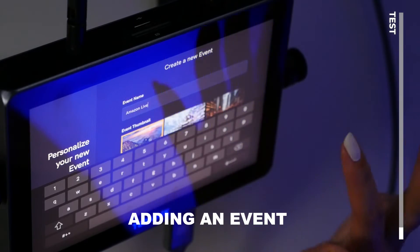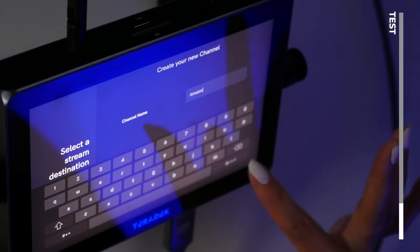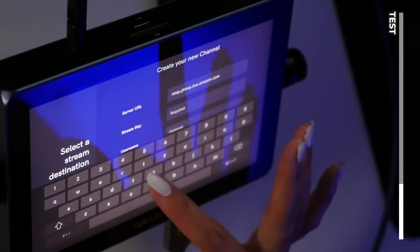Now let's set up our first Amazon live stream. I'm going to go into the events and add an event. Because Amazon is an RTMP and not a platform that is built in, we can add our custom RTMP — which stands for real-time messaging protocol — and you can find that in your Amazon account. I'm going to add a channel name and call this Amazon. We need all this information: server URL, stream key, username, password, and user agent, in order to connect our Amazon account to our Teradek Wave. Treat your stream key like your social security number — you don't want to share this with anybody. When entering a new channel, make sure you do it in a private setting.